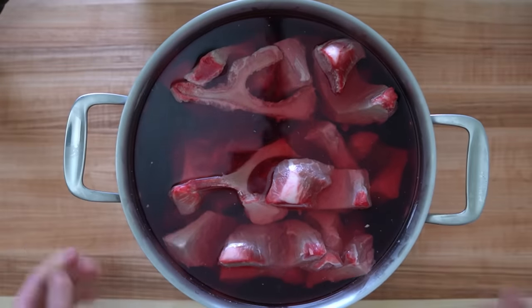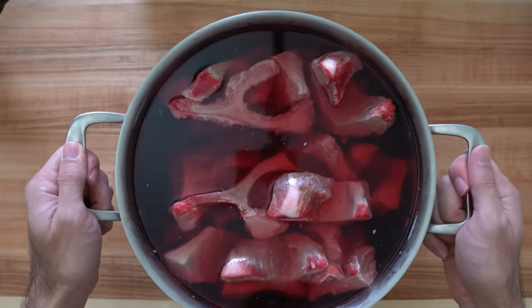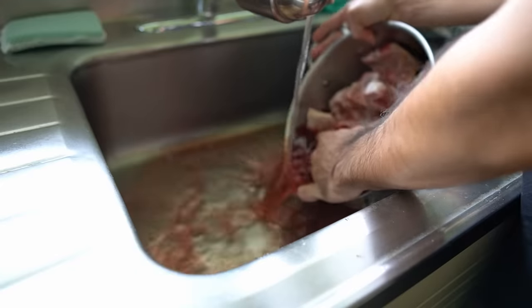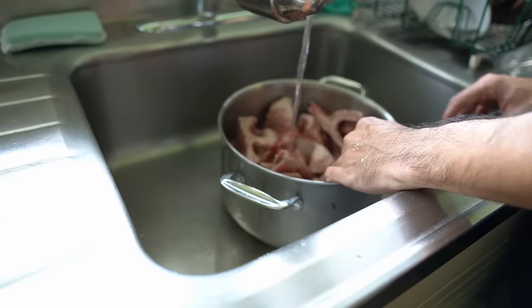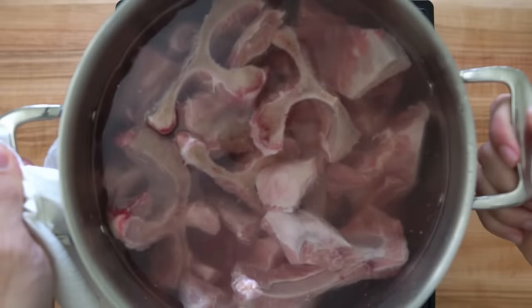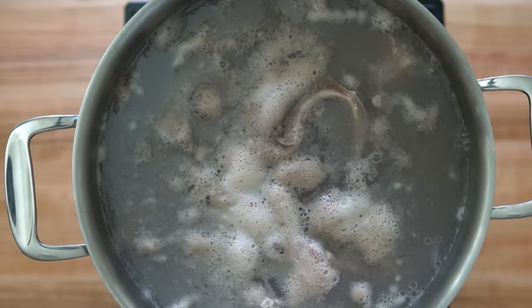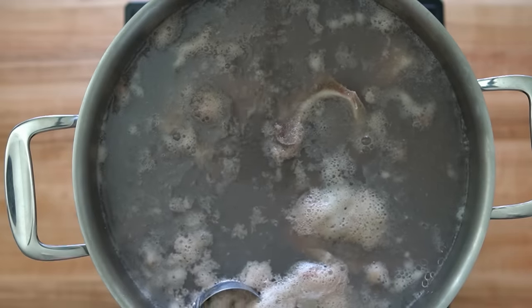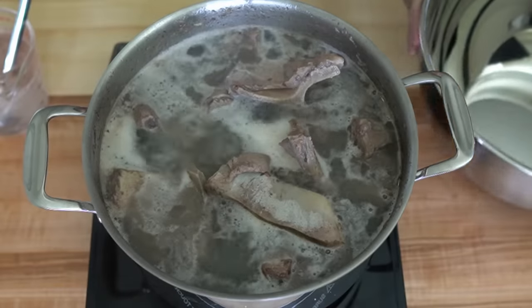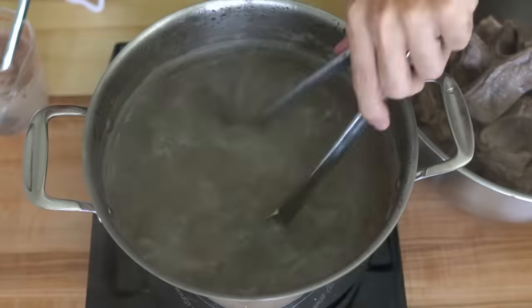The next day the bones have given off a lot of their myoglobin from soaking overnight, so I drained the dirty water, rinsed the bones, and filled the pot back up with clean water. I got this onto the stove and did a pretty aggressive pre-boil. These bones still gave off a lot of scum, so I kept skimming off the brown scum — the white scum is actually okay — until there was no more brown scum coming off.